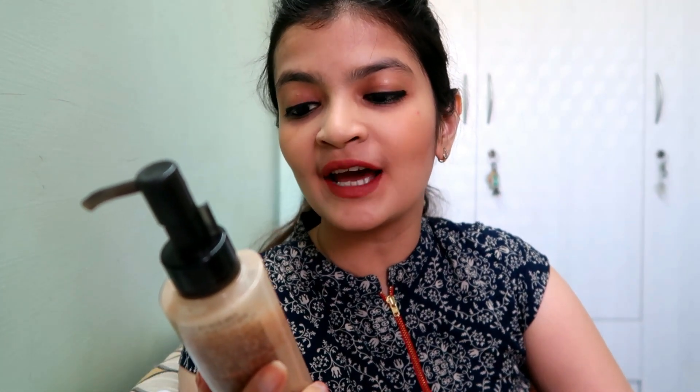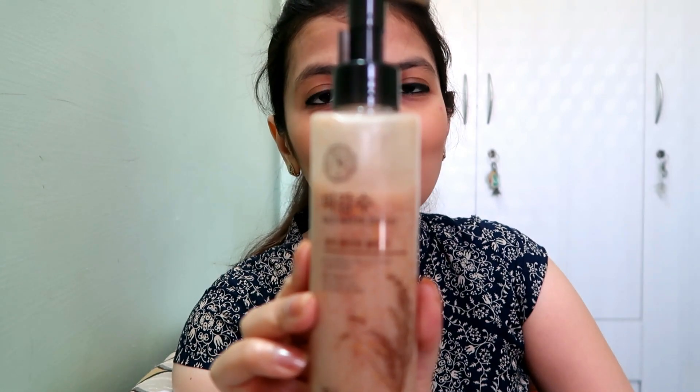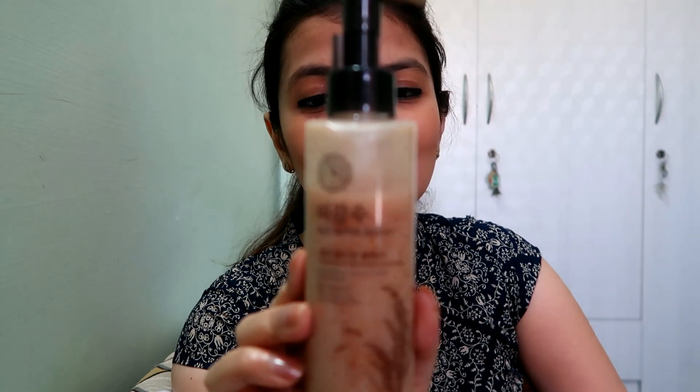Hello friends, welcome back to my channel. Today I'm going to review The Face Shop Rice Water Bright, a rice bran all-in-one cleanser. My viewer Avnit Kaur Ji made a special request for this review.